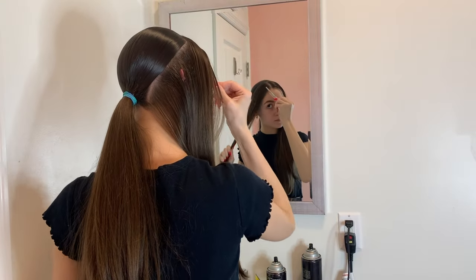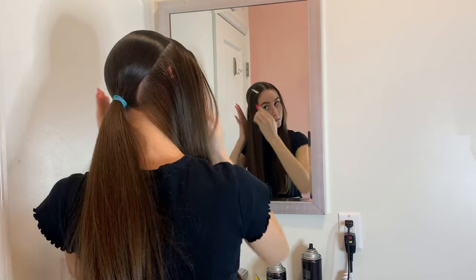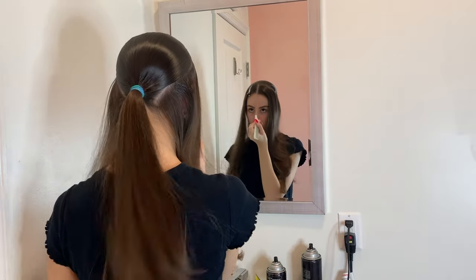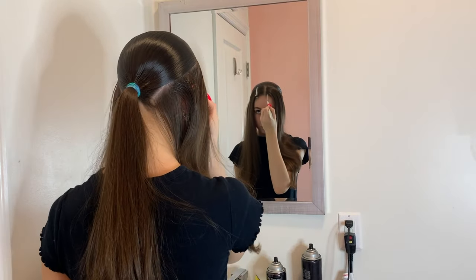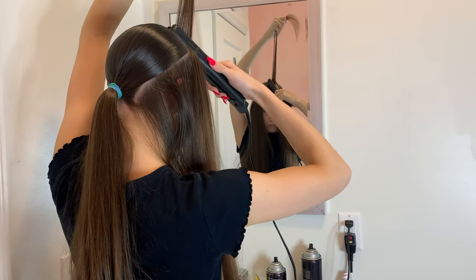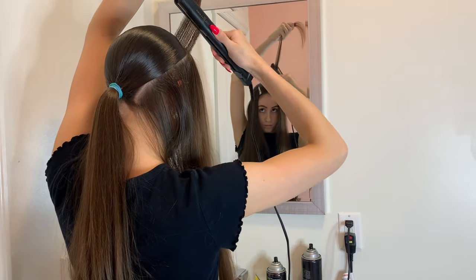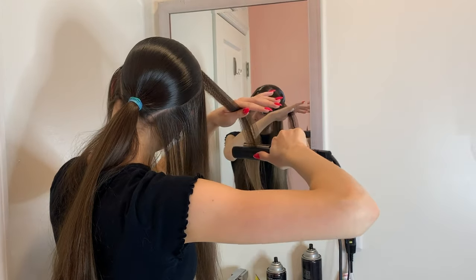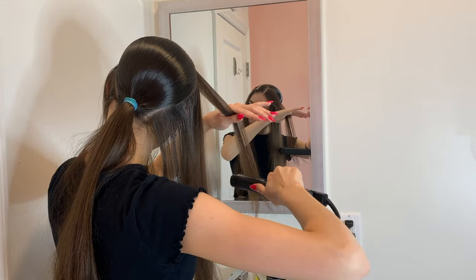After you take down your sectioned-off hair and brush through it, I'm going to section the left side of my hair with a clip and start to crimp the other side. Very one small thin section at a time, starting at the top, I'm going to crimp my hair from the base all the way to the end, over and over again, until I complete the whole right side.